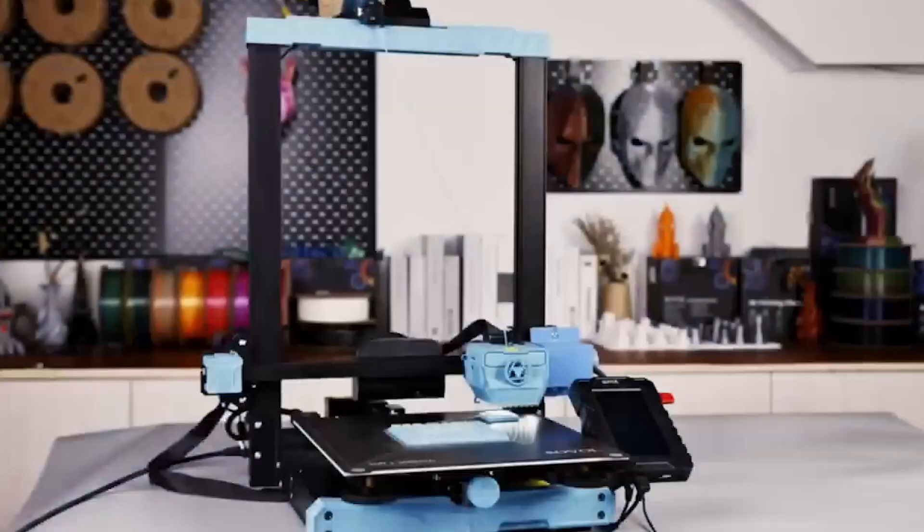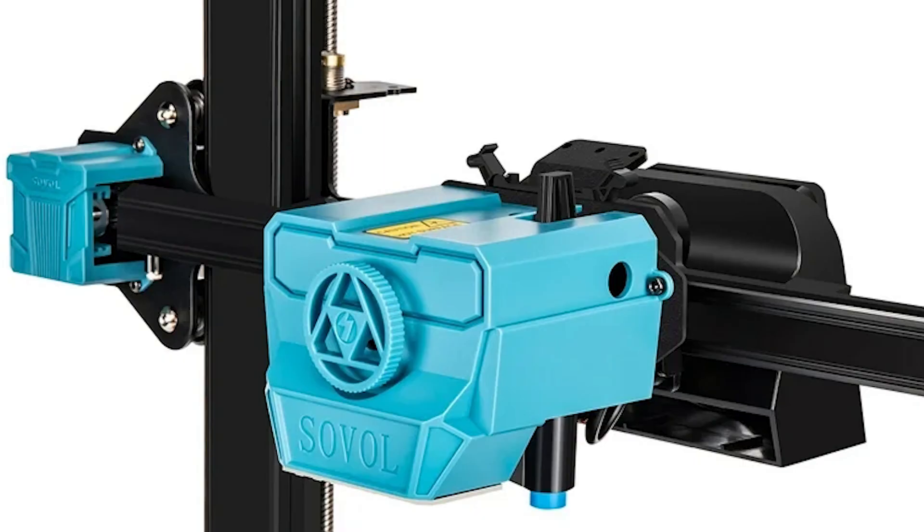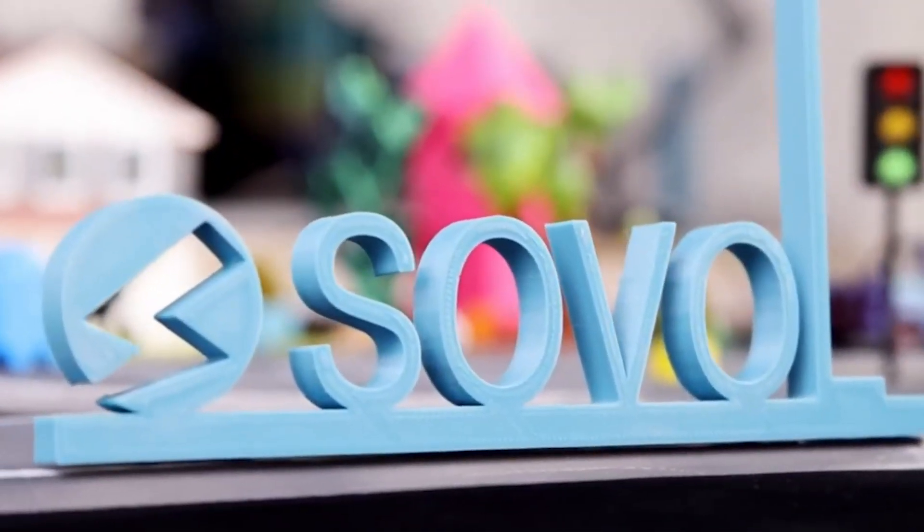Sovol's proprietary direct drive extruder, featuring a planetary dual gear set, offers a higher drive ratio and a lighter motor, ensuring precise extrusion. A large external knob has been added for easier filament feeding, minimizing interruptions during your projects. With its 25-point auto leveling system, the SV07 Plus uses an inductive sensor to detect and compensate for bed unevenness, guaranteeing a flawless first layer every time. If you encounter adhesion issues, simply wipe the PEI surface with alcohol before your next print.